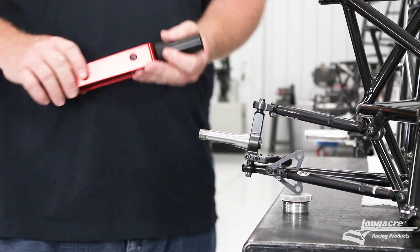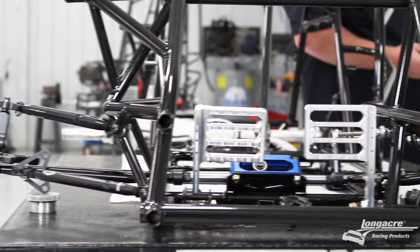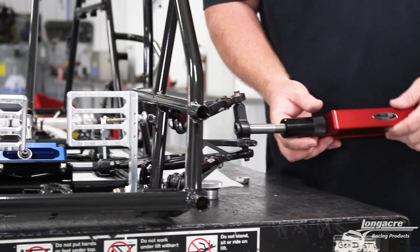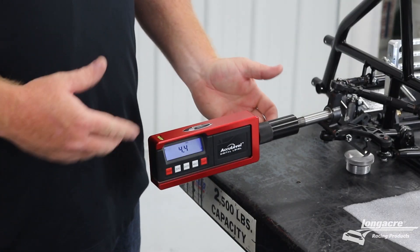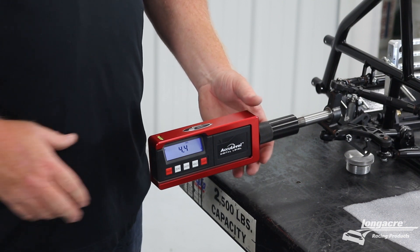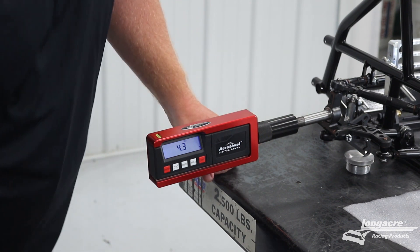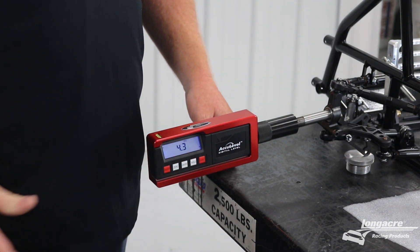Once you have the right front set with your camber and your caster, you can then move to the left front and do the same procedure. With the caster camber gauge on the left front, we're going to check our camber first. Level your gauge, check your camber reading, and then we're going to check our caster.